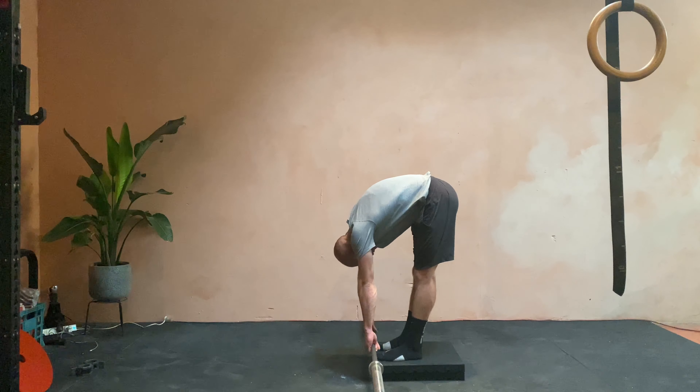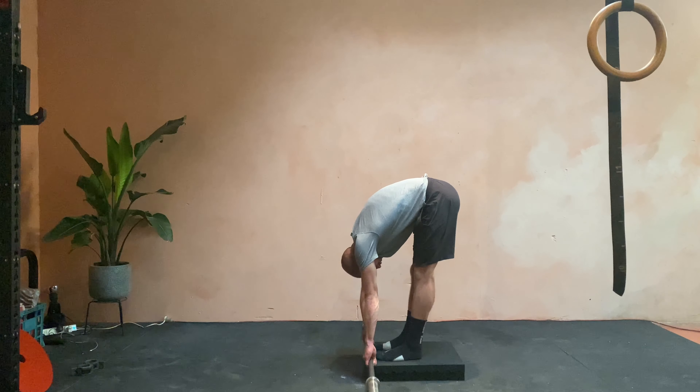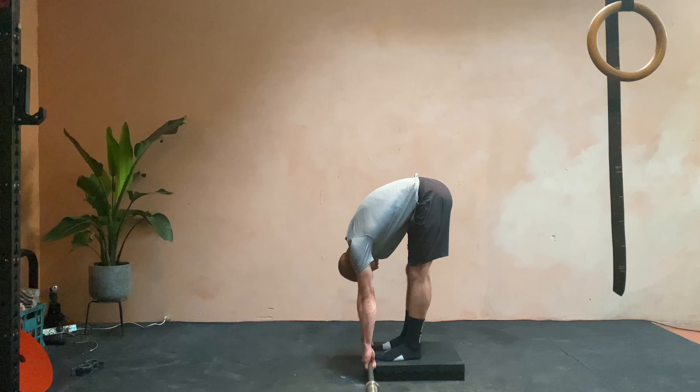Legs are staying as straight as possible and I'm leaning into my toes. I'm also drawing my belly button in to create space so that I can pull down further.